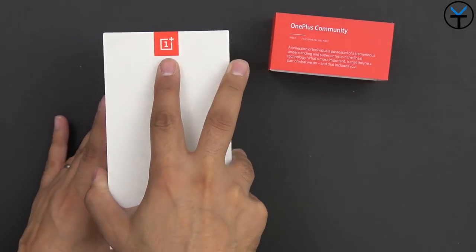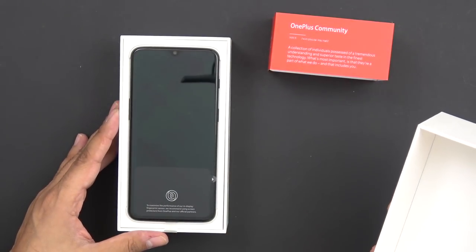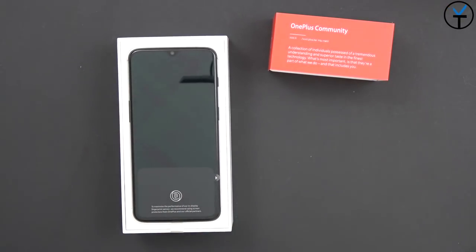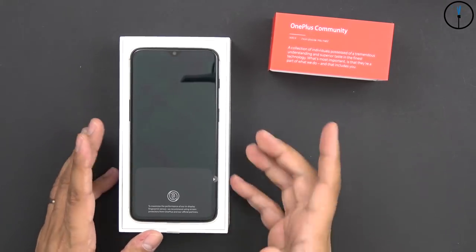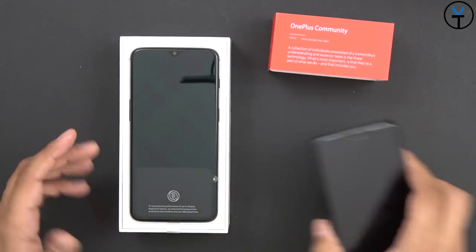And here we are - the brand new OnePlus 6T. Wow. So as you can see, they right away explain that the fingerprint sensor - to maximize performance of the in-display fingerprint sensor, they recommend using a screen protector from OnePlus and their official partners. At the time this device was coming out, I was looking for a glass protector. I always buy the official glass protectors from OnePlus.